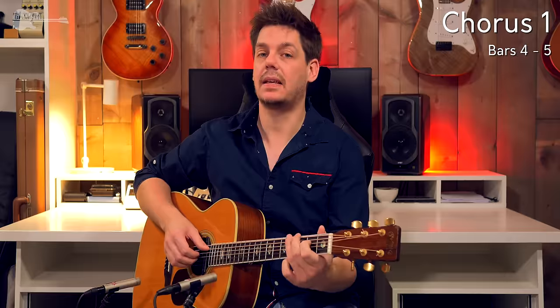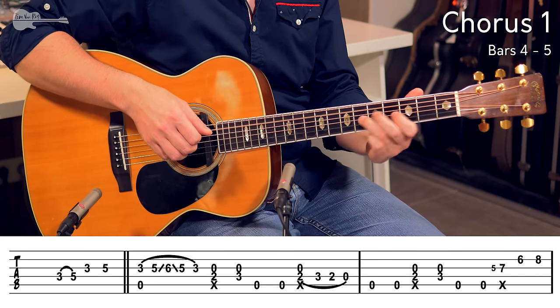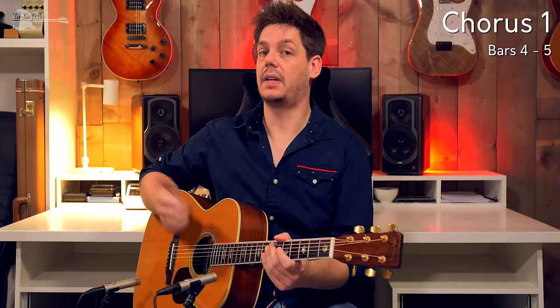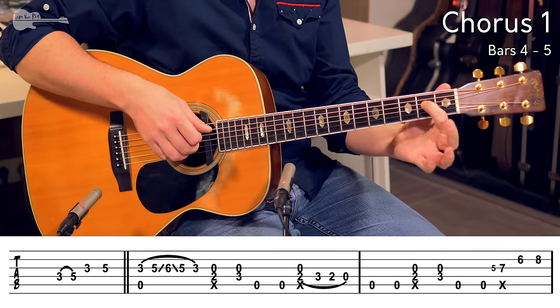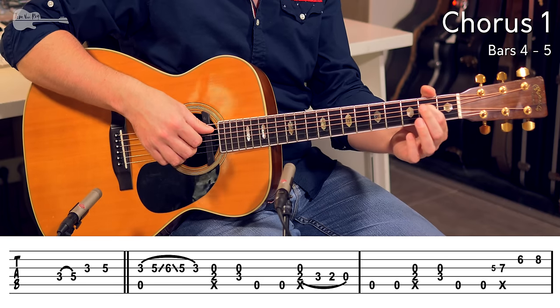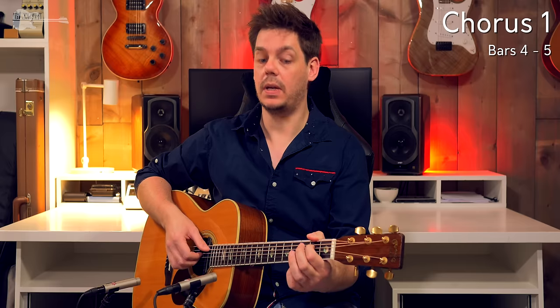That is the 2nd beat, 3, 4, 1, 2. On the 2nd beat we start with the percussive clicks, and the move you are going to make the most is picking with the index finger the D string 2nd fret, picking at the same time the middle finger on the G string — just an open G string — while performing a click on the A string or the low E string.